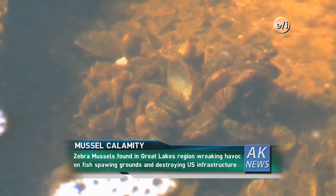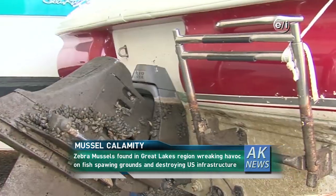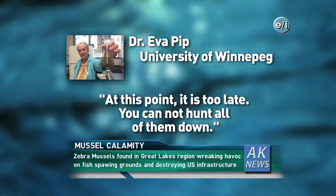Here's our top story: zebra mussels causing a calamity. Invasive zebra mussels found in Canada for decades have recently begun attacking the United States. Although fantastic filter feeders, their presence in the Great Lakes causes huge problems — clogging water pipes, enveloping fish spawning grounds, and ruining water treatment plants. With extremely high reproduction rates, experts believe they are here to stay. As University of Winnipeg biologist Eva Pipp stated, 'At this point, it is too late — you cannot hunt all of them down.' Officials hope to contain their spread through a new campaign titled 'Don't Move a Mussel.' I'm Katie with AquaNews, keeping you connected to our planet.